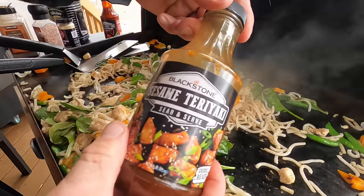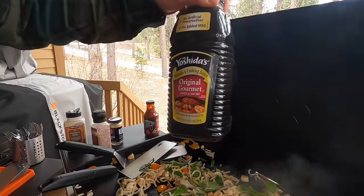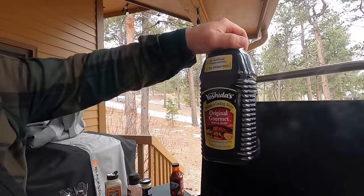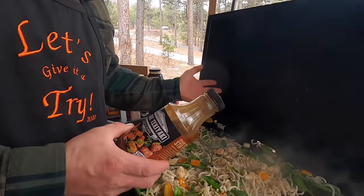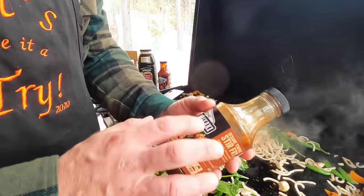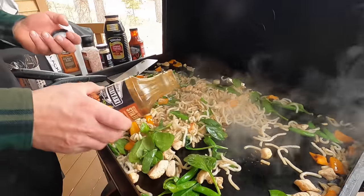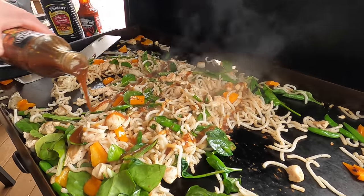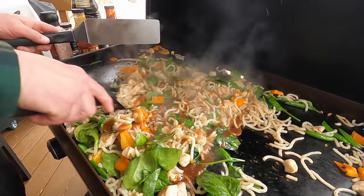Next we're gonna go with Blackstone sesame teriyaki. This was always my go-to teriyaki sauce, but actually the first bottle of Mr. Yoshida's I bought in a long time. When it comes to teriyaki sauce, nobody can beat Mr. Yoshida's — that's a fact. Blackstone came out with this a couple months ago and they didn't try to compete. It's a very unique sauce — it has the teriyaki aspect, toasted sesame seeds, and a touch of citrus. Totally different from Mr. Yoshida's. If you're expecting Mr. Yoshida's you'll be disappointed, but if you're expecting deliciousness you'll be happy.